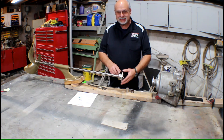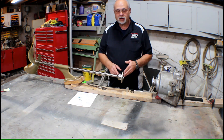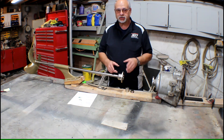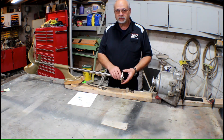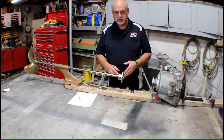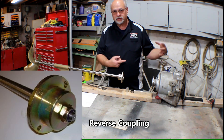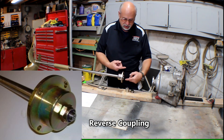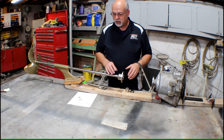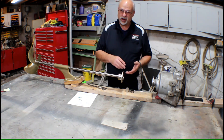Step number three is going to be the coupling type. Once you have that flange diameter, the next is the type. This is a standard conventional type coupling. Some of the V drives have a reverse coupling, and on our sheet we have a picture of the two different configurations. On a reverse coupling, which is only found on the newer V drives where the shaft goes through the transmission and comes out the front end, the shaft comes through and you actually see a nut and the flange is reversed. Look at the picture on the sheet and it'll explain the difference between a standard coupling and a reverse or inverted coupling.